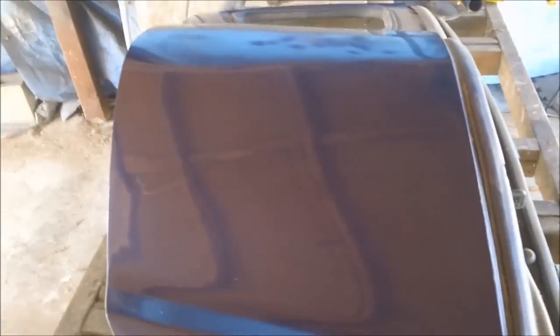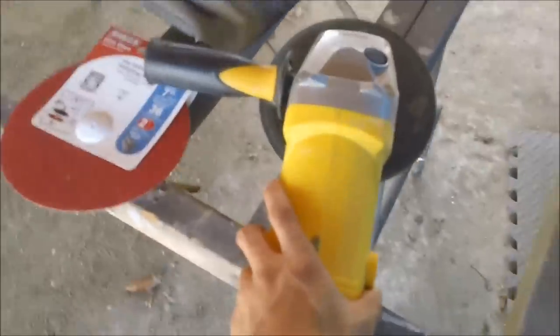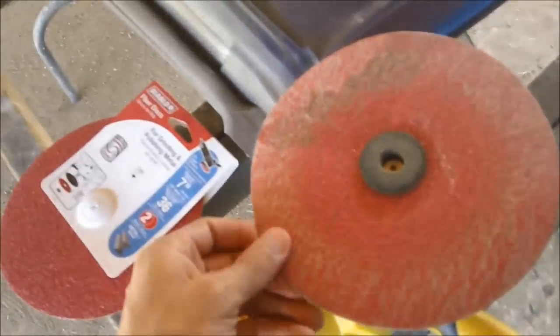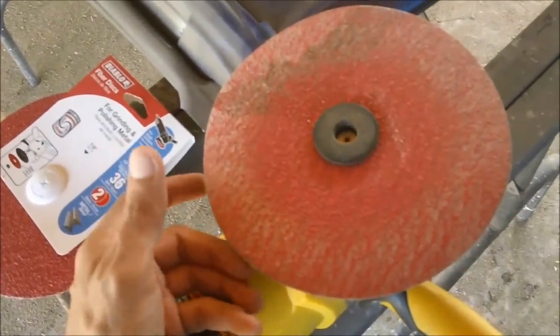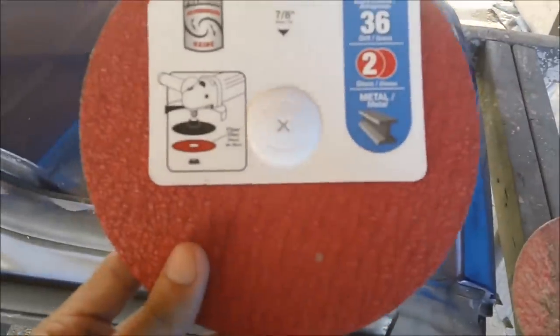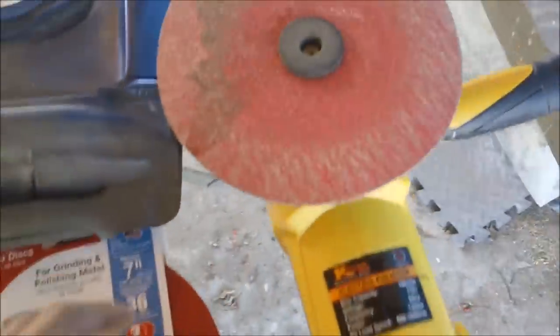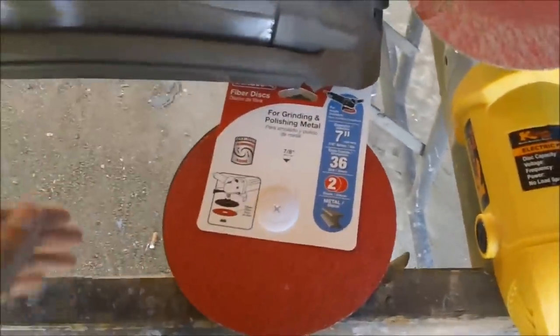Let me show you — this is my buffer. I've got a 36 grit disc on here; it's used quite heavily, very dull. This is where I buy it — I got it from Home Depot, paid like four or five bucks for this two-pack. The ones from the auto parts store were a lot more expensive, so I went with this. It does the same job.